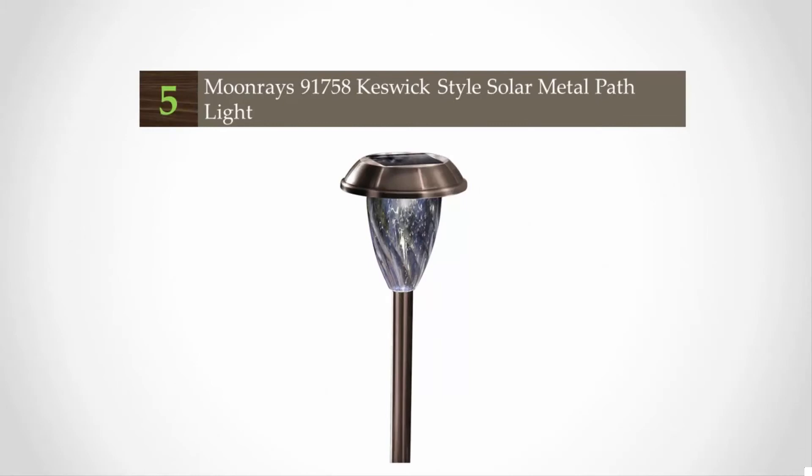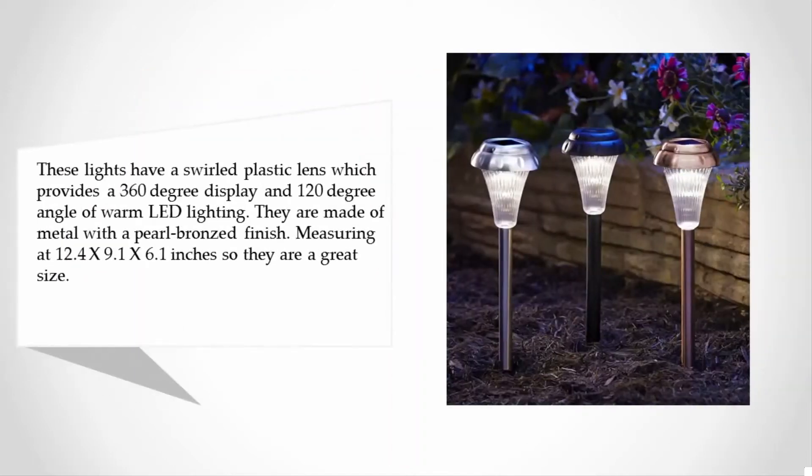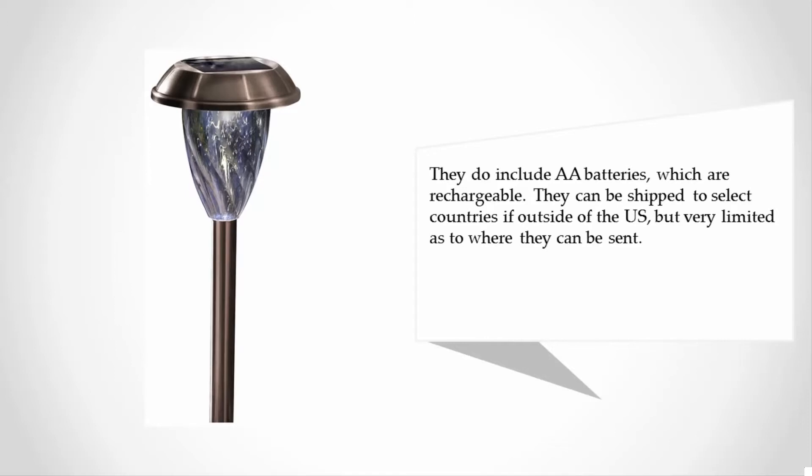Starting at number five, these lights have a swirled plastic lens which provides a 360-degree display and 120-degree angle of warm LED lighting. They are made of metal with a pearl bronzed finish, measuring 12.4 x 9.1 x 6.1 inches — a great size. They include rechargeable AA batteries.